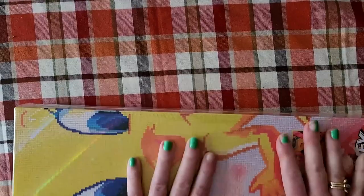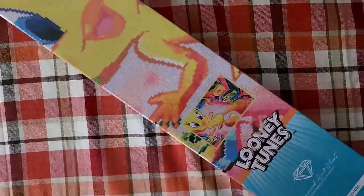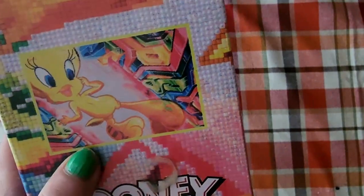The cool thing with these collector boxes, these limited edition boxes, is that they are all tuned in for the limited edition item that it is. This is Looney Tunes — there's Tweety and there's the image I'm going to be doing. Electric Tweety is great for the retro event because it's neon — well, I think that looks neon to me.